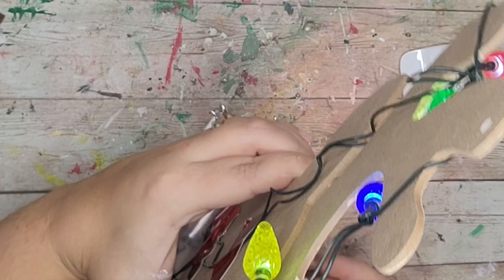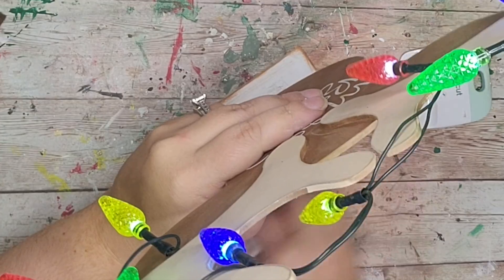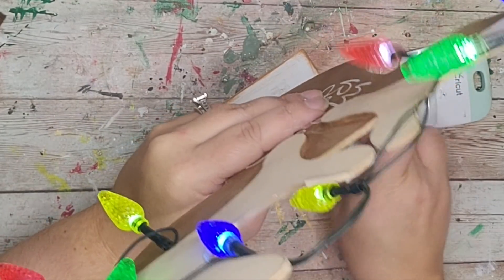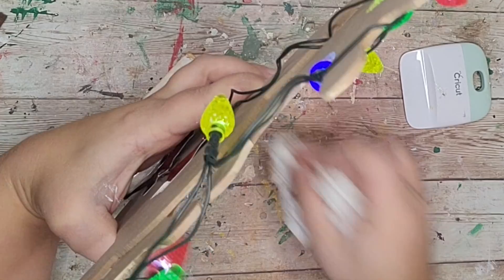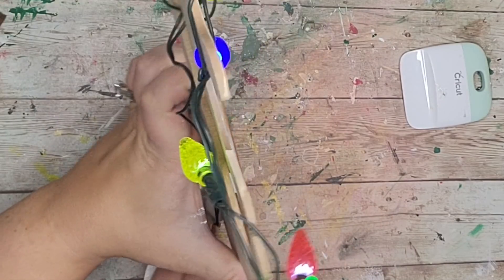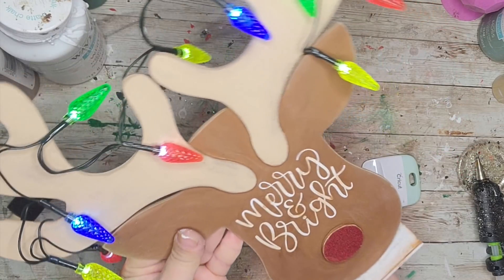I loved how this one came out — I was so proud of it. This one turned out exactly how I wanted it in my head and I was so happy. I ran downstairs — I'm still living at my mom's — to show her and she absolutely loved it too. But what do you think?